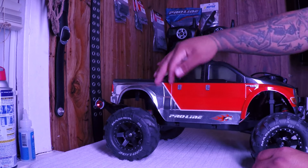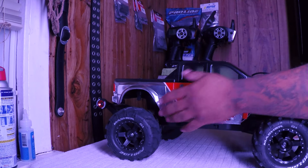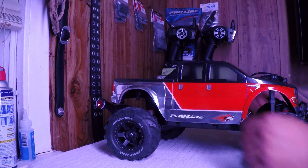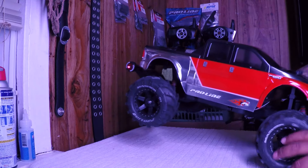I really don't care about the rubbing because it is a bashing body. Even though I did a pretty good paint job on it, I can do another one. But I want them to last, so I want that tire to stick out.